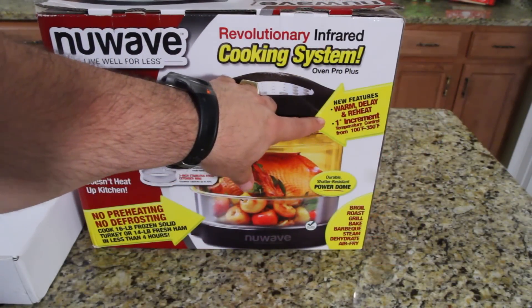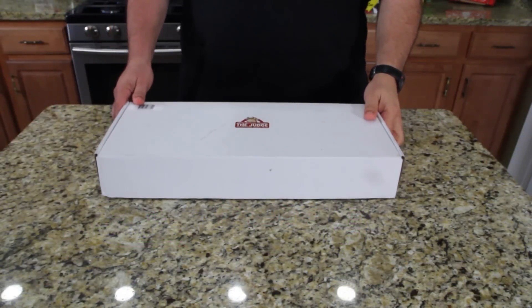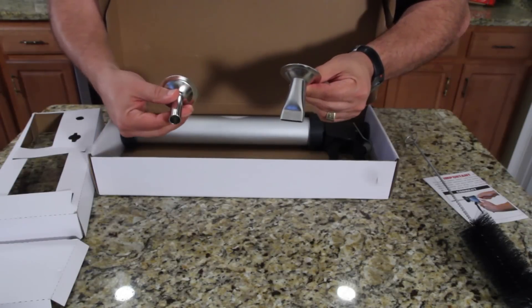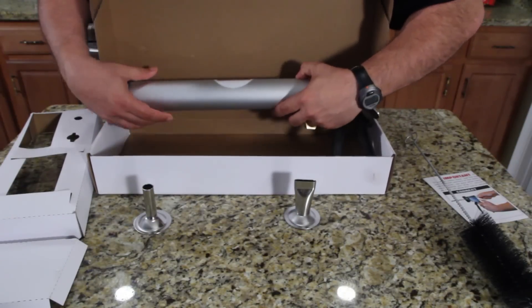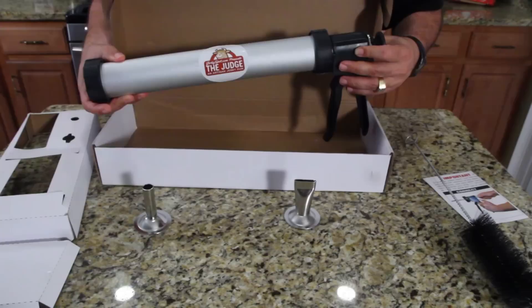You can control the temperature exactly from 100 degrees to 350 degrees. Remember when the Jerky Spot brought me the jerky gun? This flat tip — you want round jerky, you want like beef sticks, you use this one. That's the bad boy right there, that's the gun.